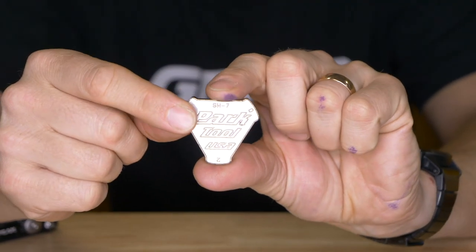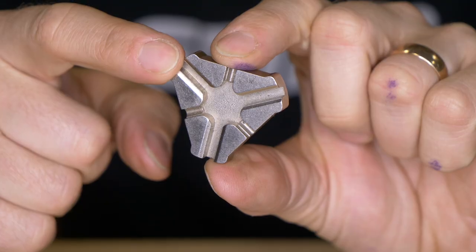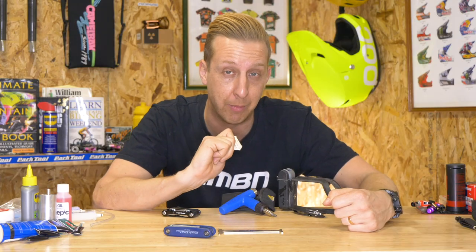A general-purpose spoke key that fits most options out there is exactly what you need. Keep one in your toolkit because at some point you will have loose spokes, and it means you'll be able to look after your wheels a bit more.